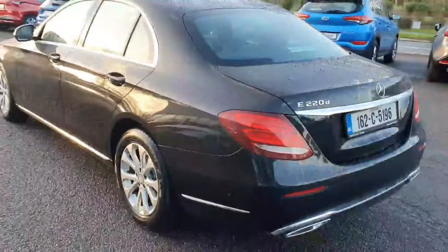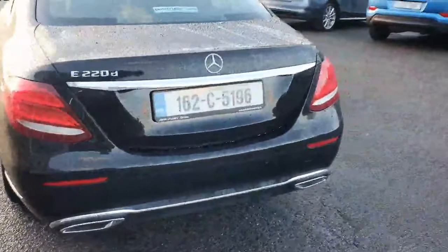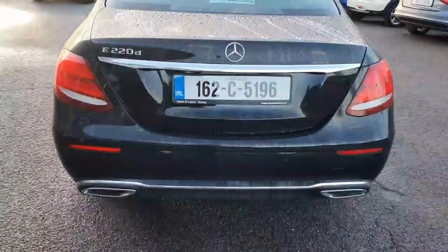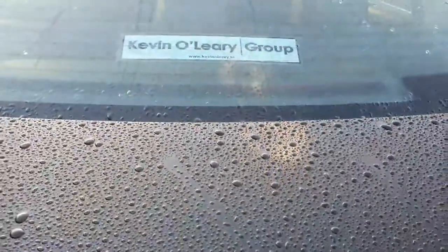There's a lovely chrome surround along the sills and the windows. Walking back, this is a really luxury car. Look at it from behind — it's absolutely immaculate. You've got reversing sensors, a reversing camera, and double chrome exhaust. As you can see, it's the E220d. We'll have a quick look into the boot — it's a fine-sized boot, very spacious.